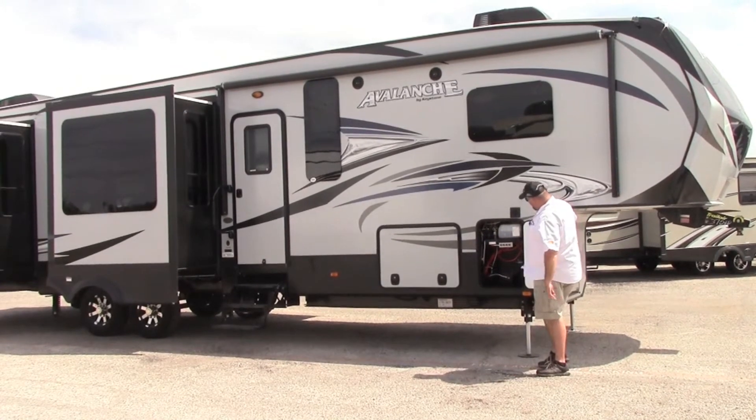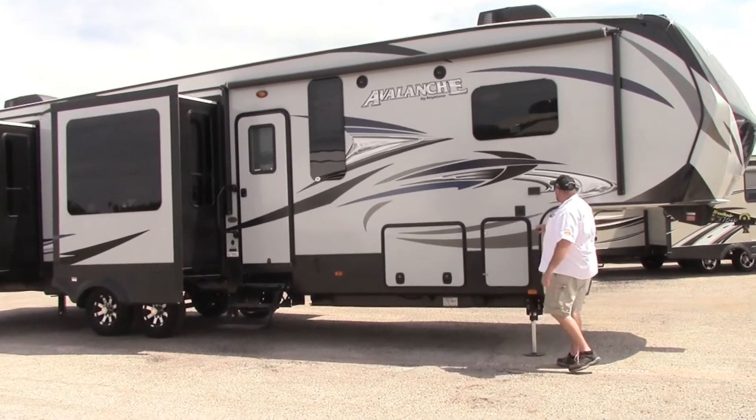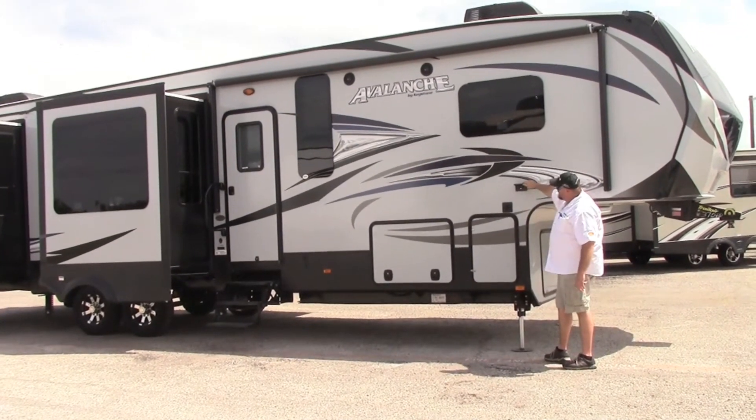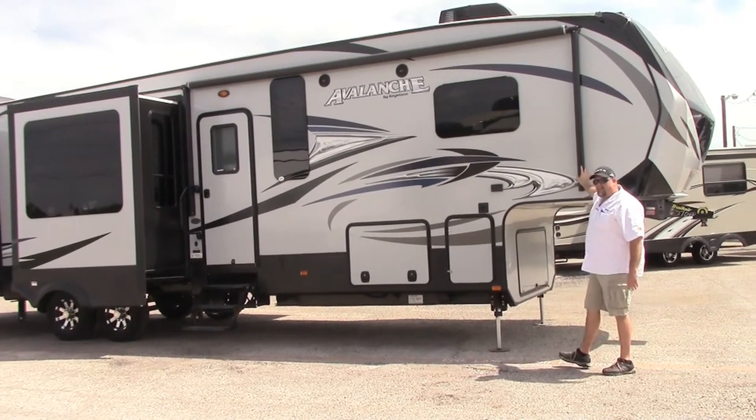Your batteries will go right here — it comes with an Interstate battery. There's also a plug right here if you want to hook up some party lights on the awning. The awning is actually power as well.